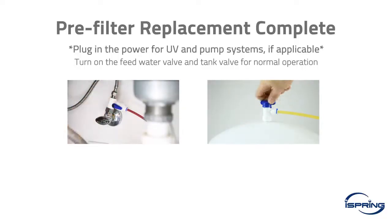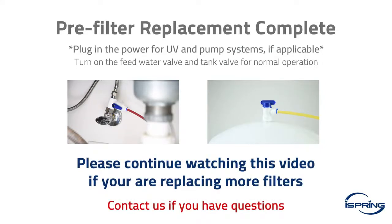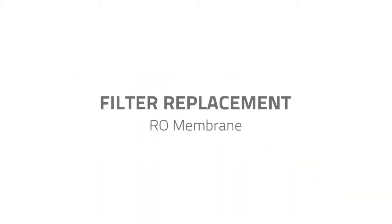If you are only replacing the pre-filters, you are all set. Please turn on the feed water valve and tank valve; your system should be operating normally. If you are replacing more than just the pre-filters, please keep the feed water valve and the tank valve in the off position and continue watching this video.